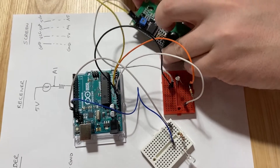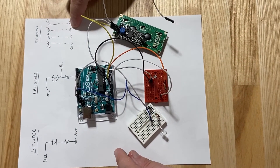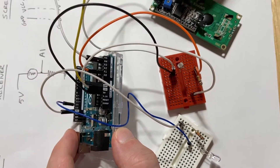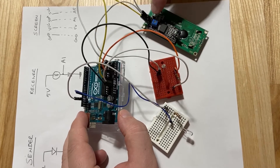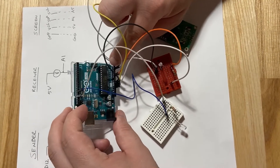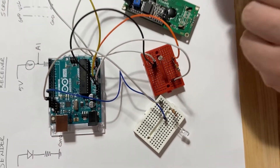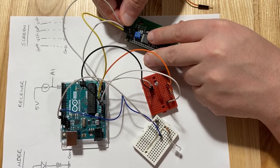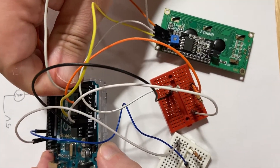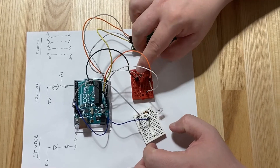Now for SDA and SCL: we grab the screen and connect SDA to A4 on the Arduino's analog ports. This screen uses a special serial communication (I2C) that's only available on A4 and A5 on this board — you can find this in the Arduino documentation. We connect the next pin, SCL, to A5. And that is your completed transceiver — you should have the sender, the receiver, and the screen all connected.